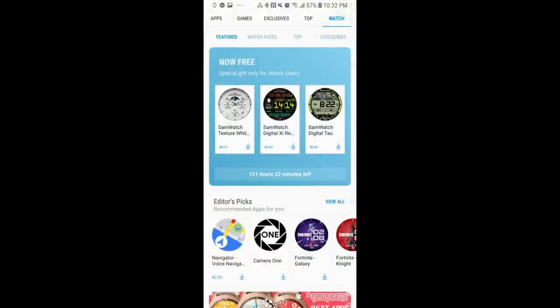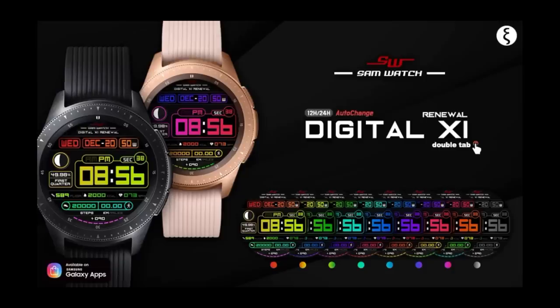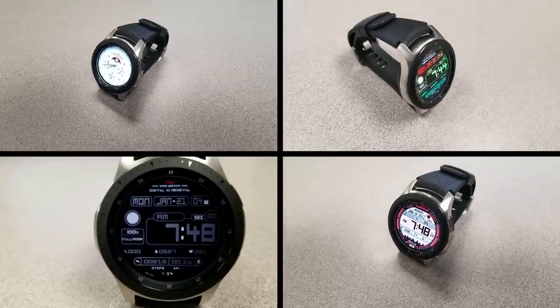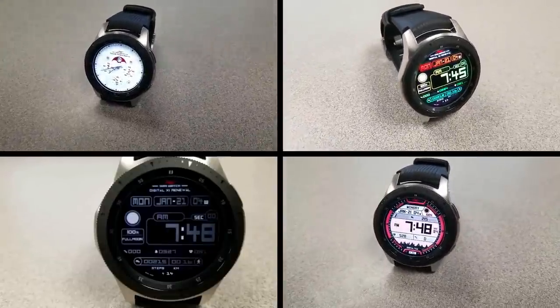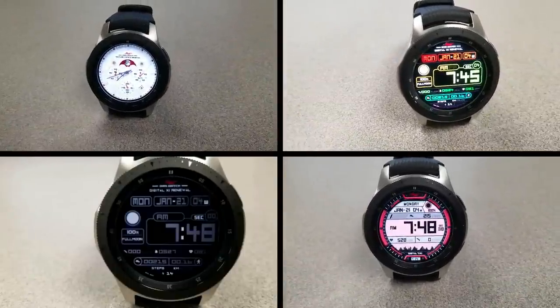Okay guys, that's just another quick video to let you in on these freebies from Sam Watch. As I said at the beginning of the review, these are only going to be available for a limited time, as the promo is set to expire by this weekend. All these faces are available in the Galaxy App Store — just click on the Watch menu at the top, select the featured area, and scroll down — you're going to see them all right there, but I'll also include the full links in the video description.